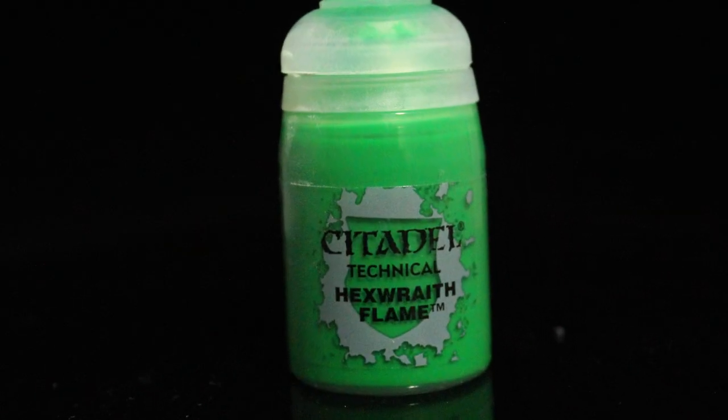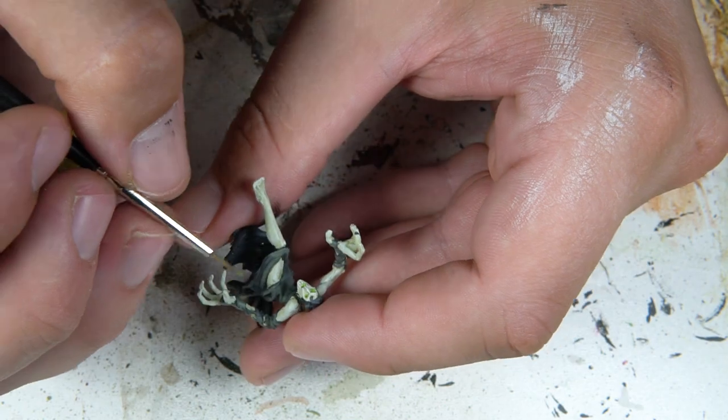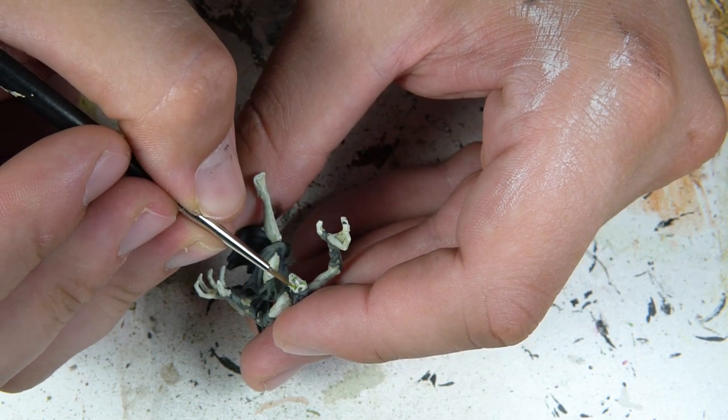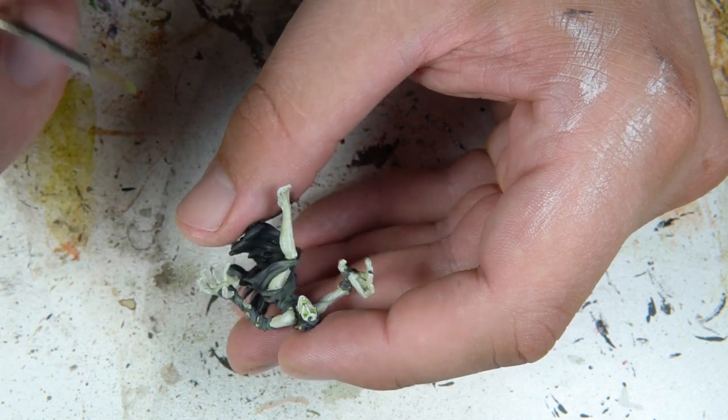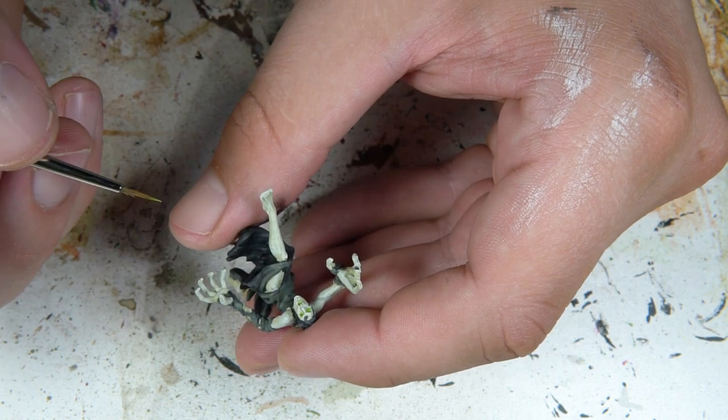For my second attempt at eyes, I actually used Hex Wraith Flame. This gave a much brighter green glow to her mouth and eyes, and then I also hit it with a little bit of Moot Green.